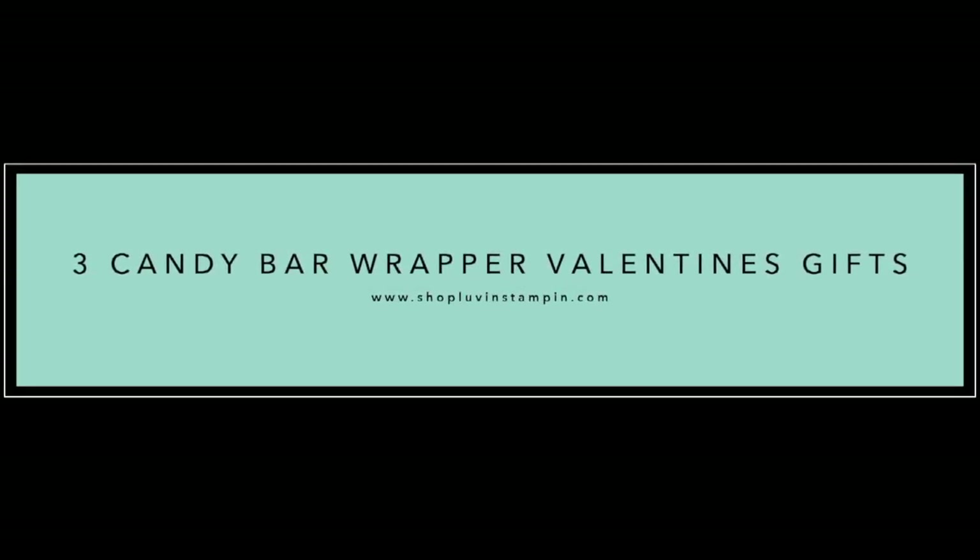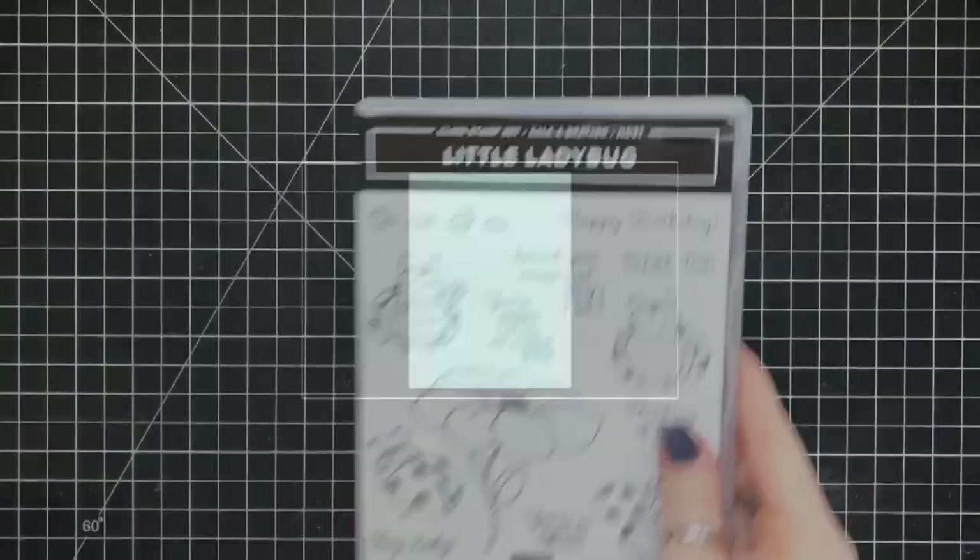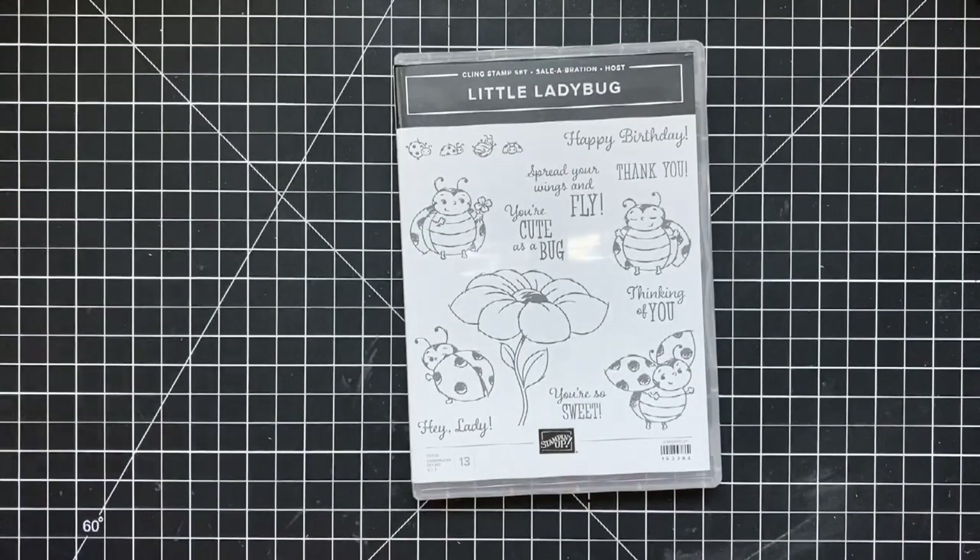Hey everybody, it's Wendy. Welcome! I'm so excited you're here with me today. We are going to be making some candy wrappers for candy bars.